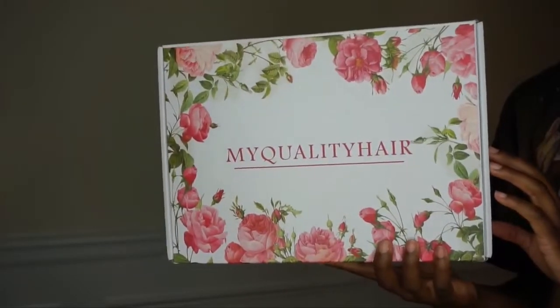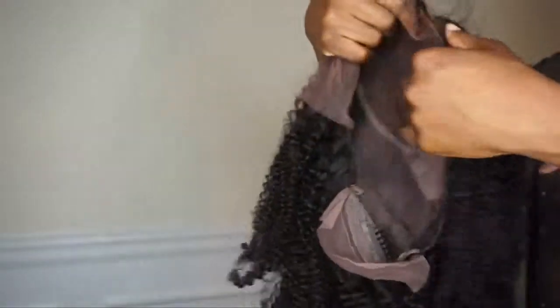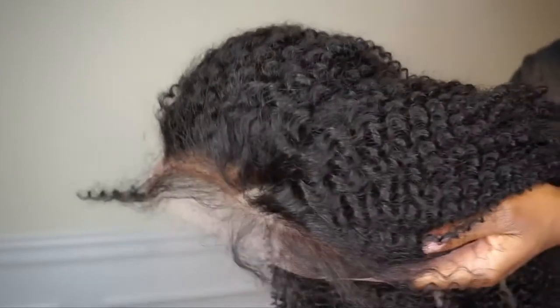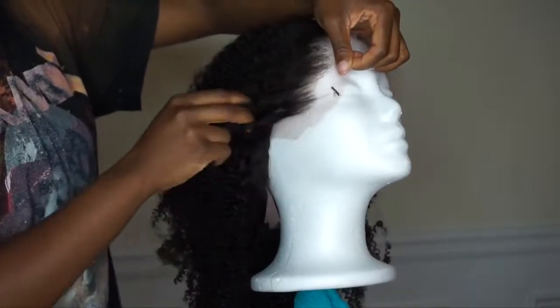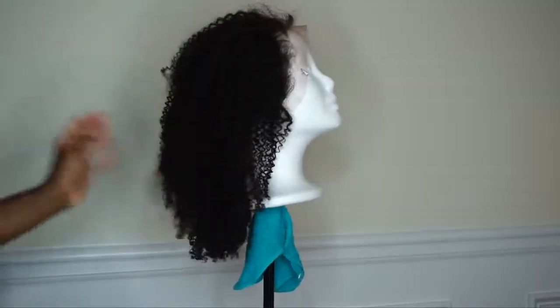This is what your box will look like from My Quality Hair — super cute. They insert a slip and you get a wig cap, an elastic band, some combs, and an edge brush. The wig comes packaged with a hairnet and everything, which I love when companies do that. Straight out of the packaging it wasn't hard at all — super soft. The knots look already bleached, the hairline is pre-plucked, the lace color is brown, it has tracks in the back, adjustable straps, and combs. Nothing was out of place — I was very impressed.